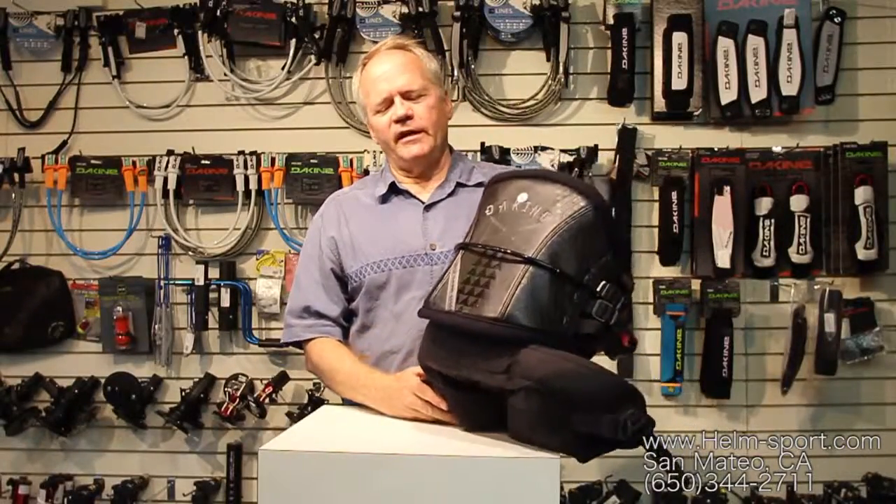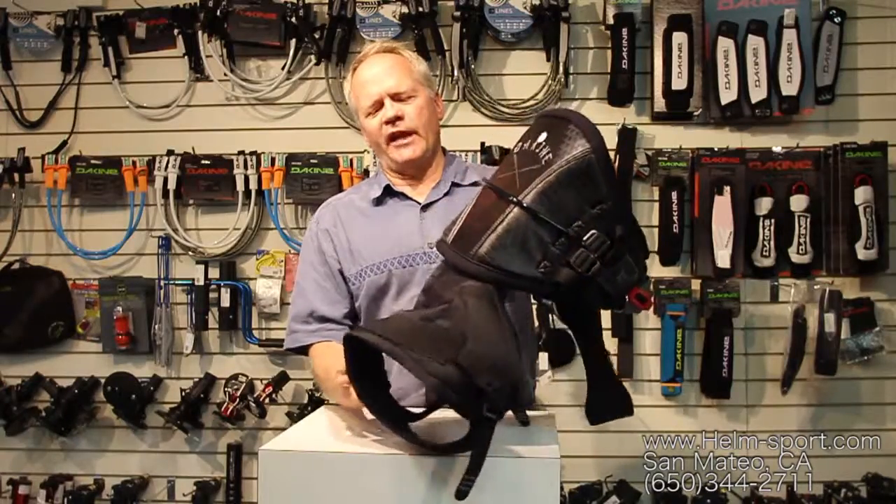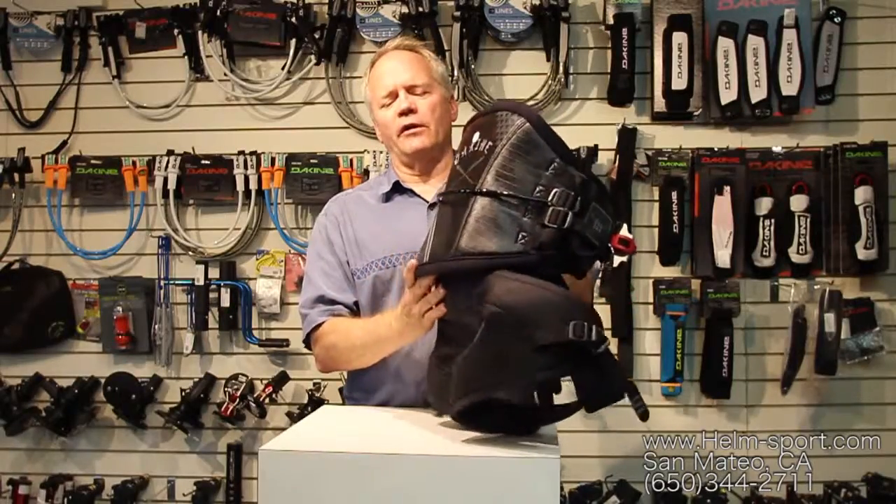This video is about the Dakine Chameleon harness. Like a chameleon that can change, this harness can change — it can go from a C harness to just a waist harness.